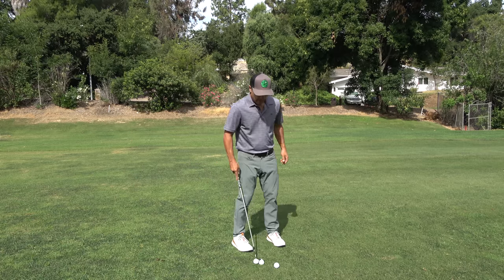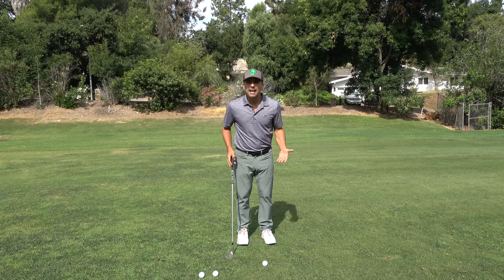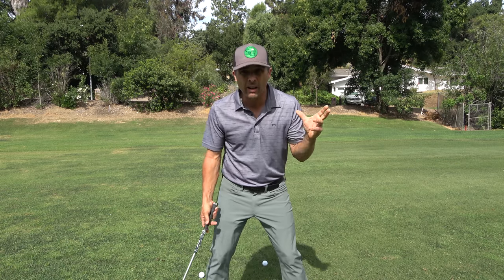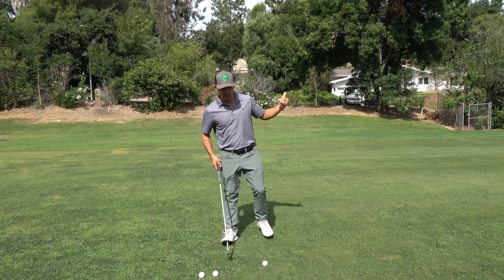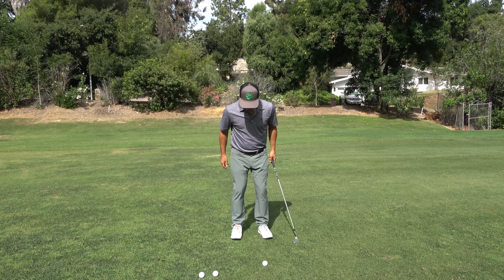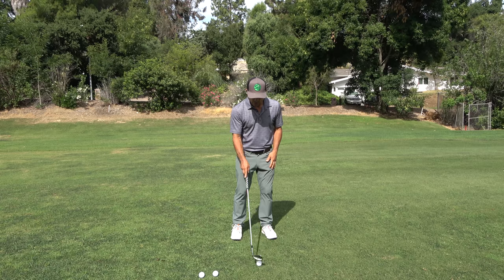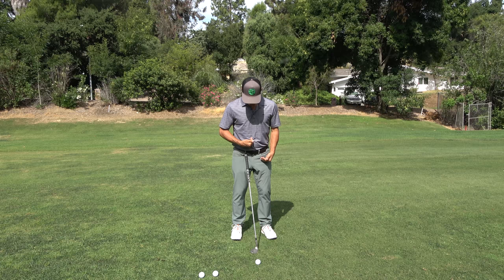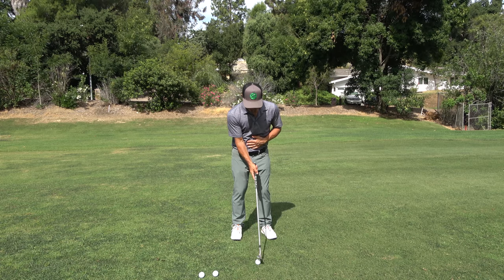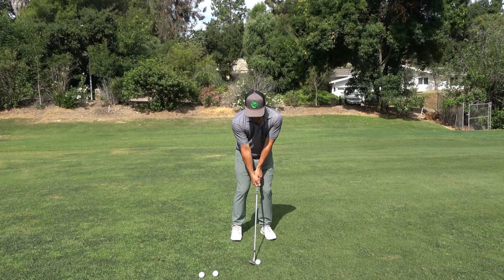Okay, first things first: your setup. I want your stance narrow — don't get too wide. Weight is going to be on the forward side. And the ball position: if the belly button is the middle, I want it about one ball inside of my belly button. Right in there — that's a good, proper position.